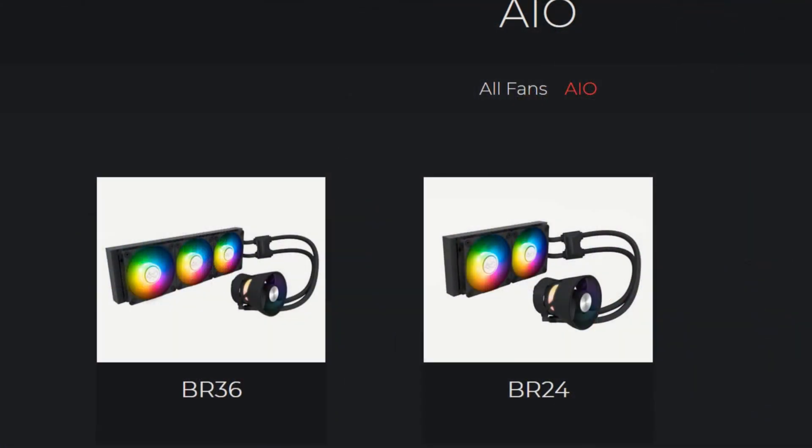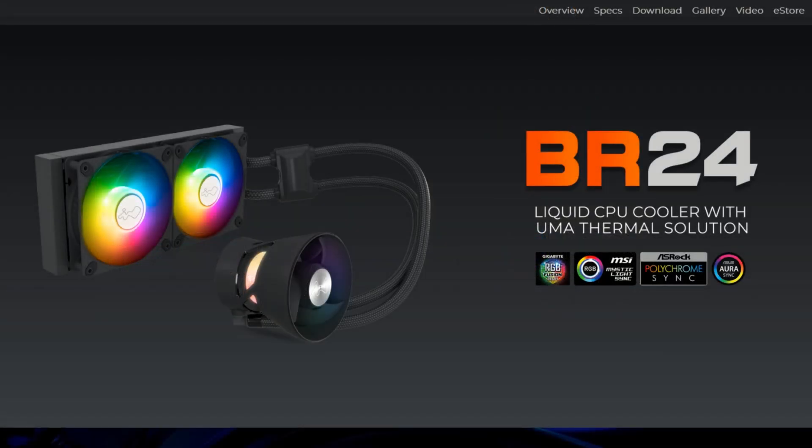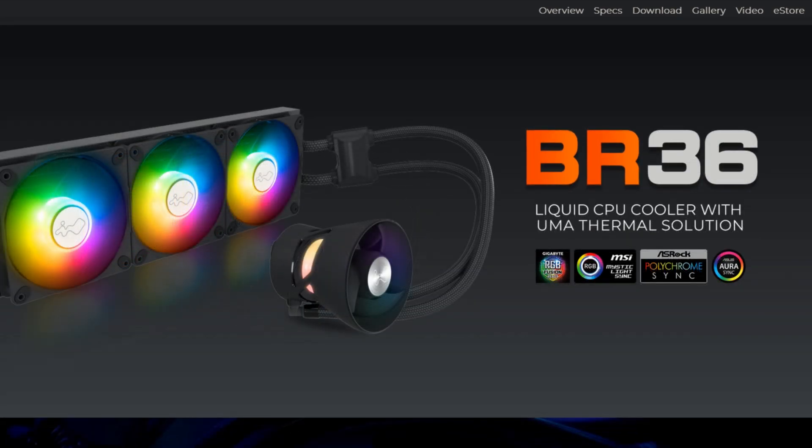I'll be starting off with a quick overview of the BR lineup from InWin. There are only two AIOs in the BR lineup, and both are only sold in black. There is the BR24, which is the 240mm AIO, and the BR36, which is the 360mm AIO.